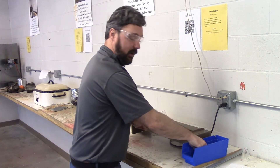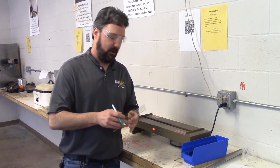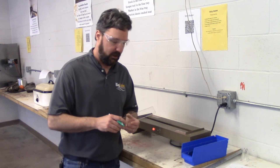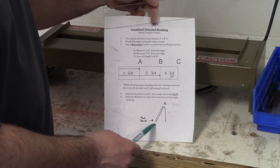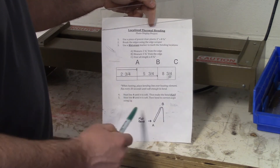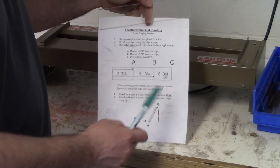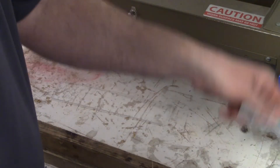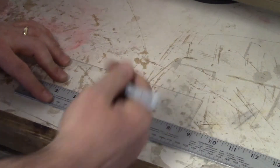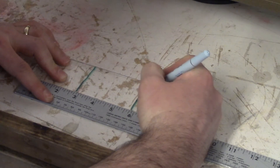After I've got those edges cleaned up — no longer sharp and looking a lot better — I want to do my measurements and marking for my bending locations using a wet erase marker. I like to use a wet erase marker for this project because when I'm done I can simply run it underneath the sink and all my markings will be gone. My first bending location is bend A — two and three quarters of an inch from the end of the plastic. Bend B is five and three quarters of an inch from the end. There are only two bends.